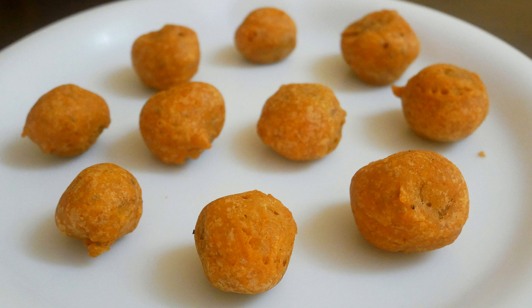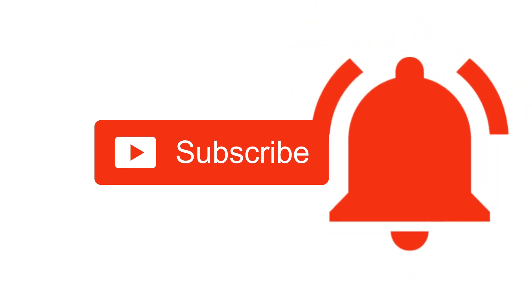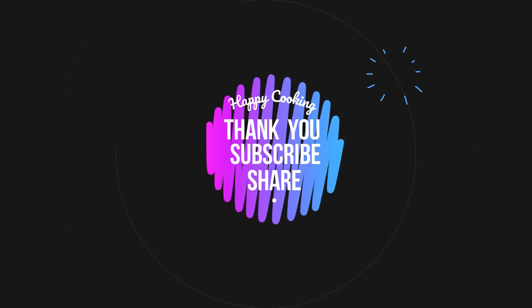I'll meet you all with another interesting recipe — until then, bye friends! If you wish to check out our recipes in Tamil, do visit and subscribe to our Wings Kitchen Tamil channel and click on the bell icon for the latest updates. Happy cooking and thanks for watching!